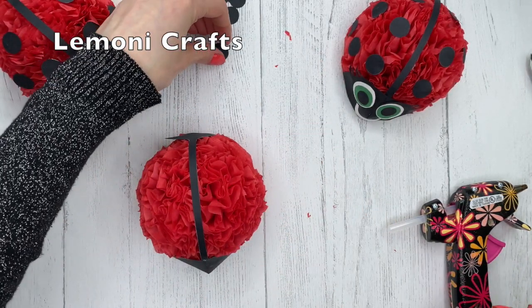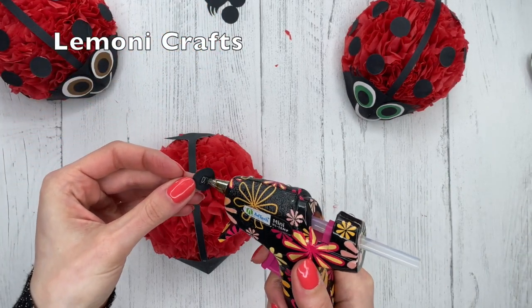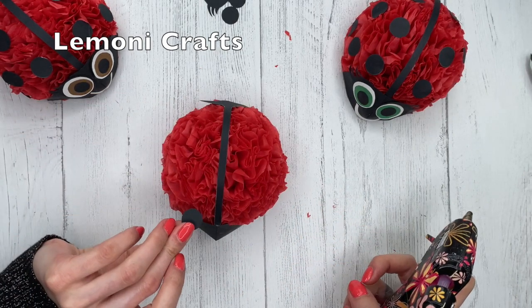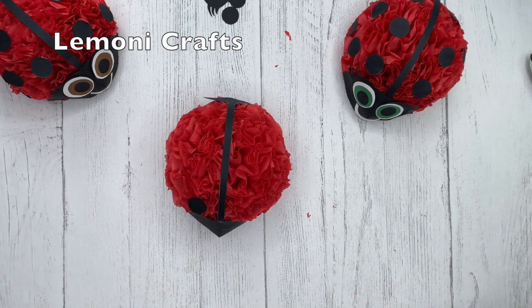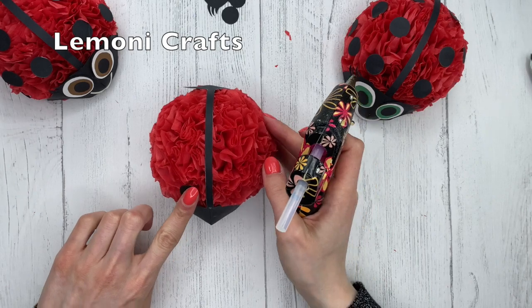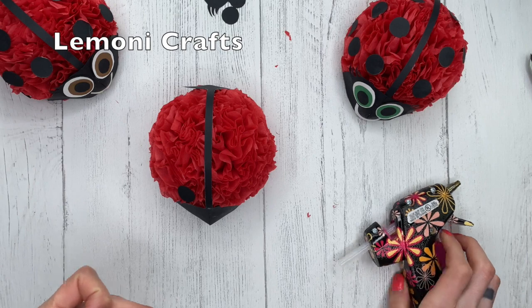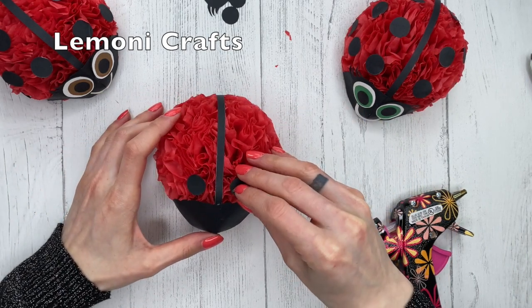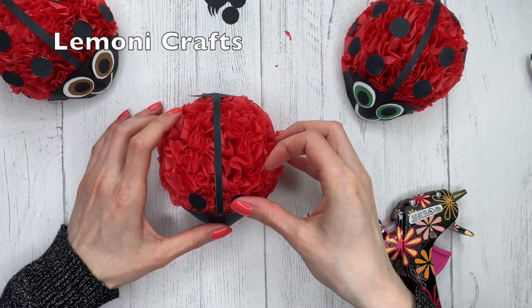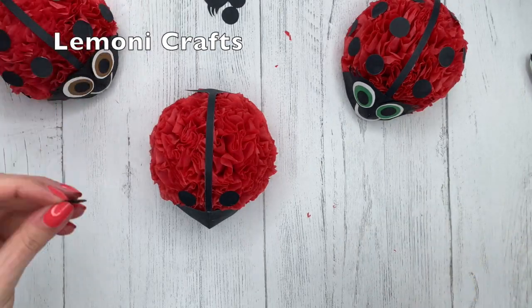Now we're going to put on all the little dots. I've cut out 14 of these. I like to place them evenly, but you can do whatever you like.